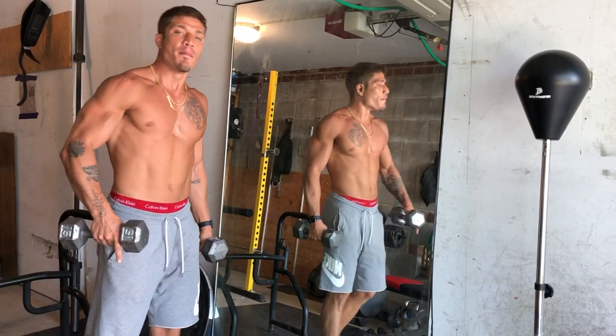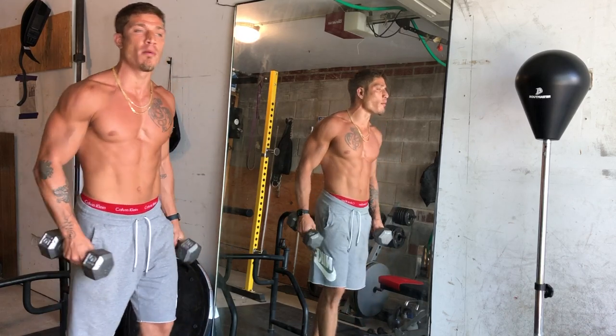Like always, we start with a shoulder warm-up. I'm going to do some side lateral raises, get some blood flow into the shoulders, warm up the shoulder joint.